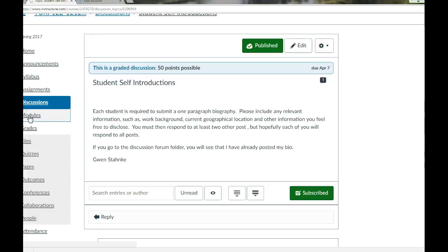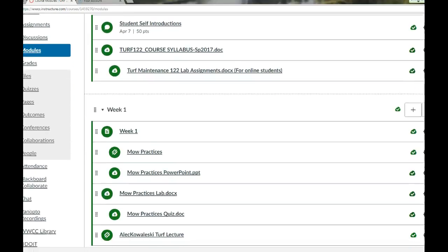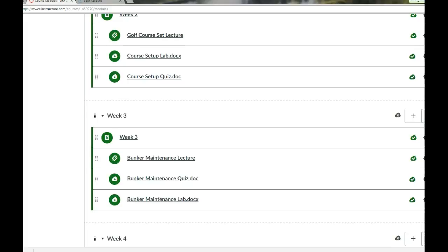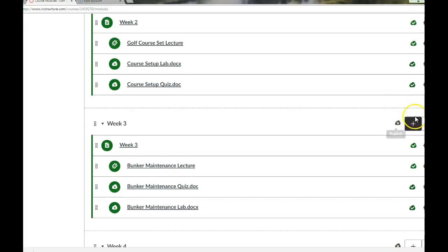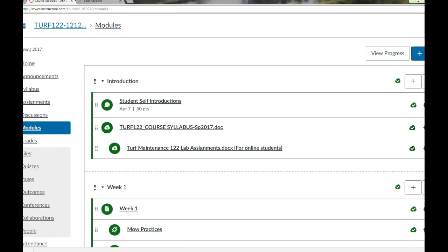Let's go into modules and see if everything is published. It looks like it is. There's an X on week three — nothing is open past week two. So if you don't see anything and I forget to click it, that's the problem. If you can't see week three, tell Gwen to click the X. You get 50 points just for introducing yourself.